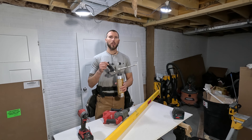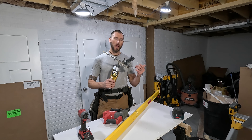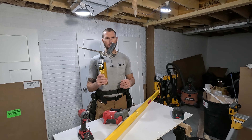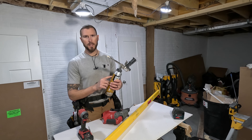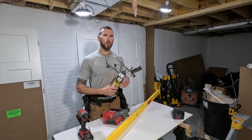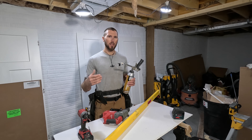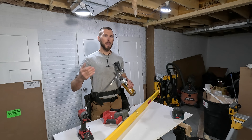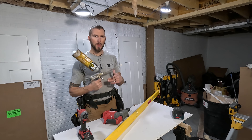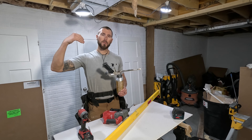When it comes to anchoring your bottom plate using adhesive, I love the polyurethane construction adhesive — this is Great Stuff brand. I highly recommend investing $60 in the gun. One tube of this foam equals about 13 tubes of traditional adhesive and works really great for bottom plates. This adhesive also speeds up drywall considerably — you don't have to worry about squeezing a traditional caulk gun, it saves a lot of time especially on ceiling joists, and it stays on the ceiling joist rather than falling down on top of you.